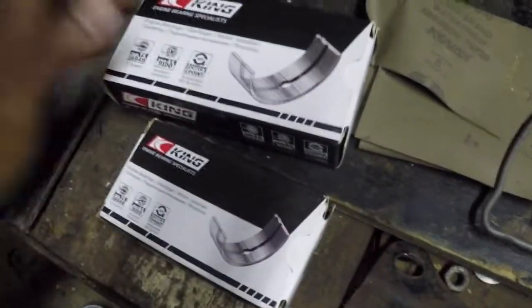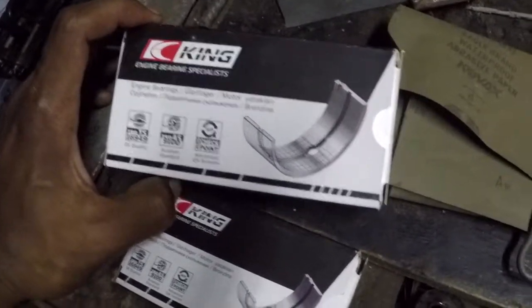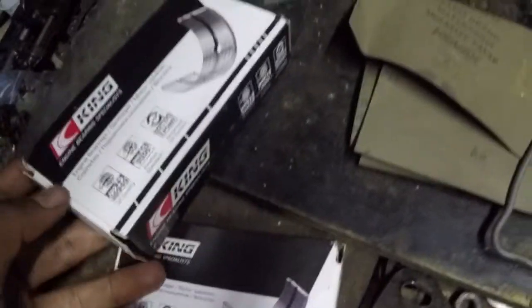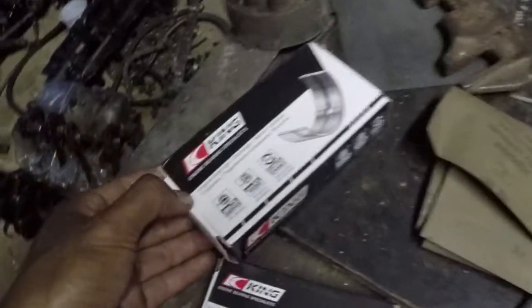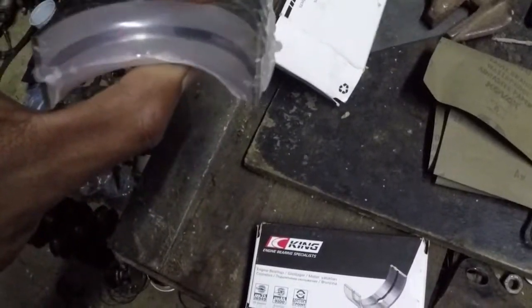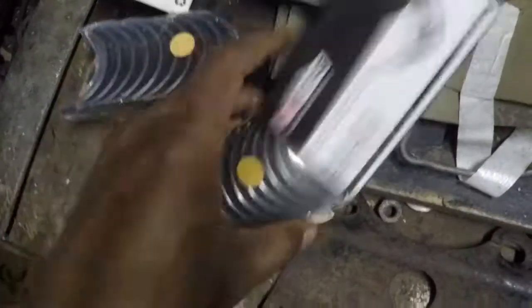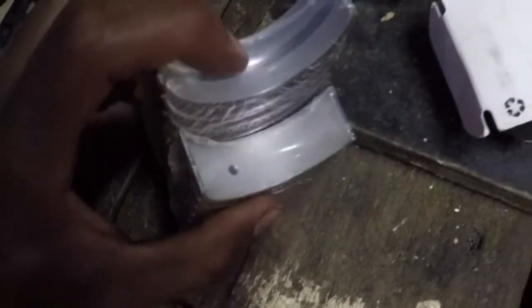I bought King bearings — I heard they're supposed to be very good. These are the main bearings and these are the rod bearings. The main bearings have a little groove, a little gutter inside them, while the rod bearings are pretty much flat — they don't have a groove or a gutter. You can see the difference there.